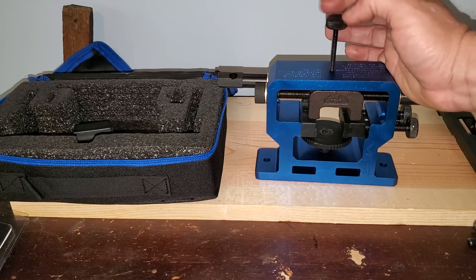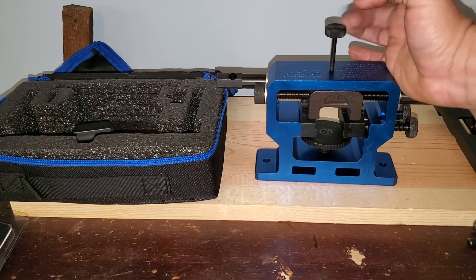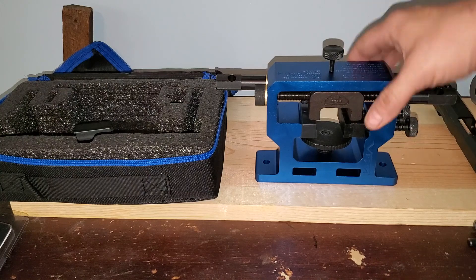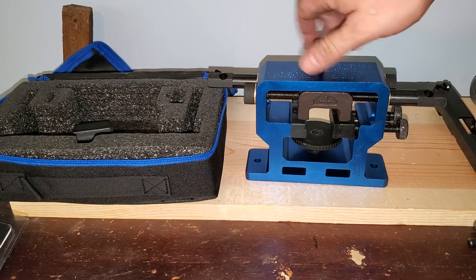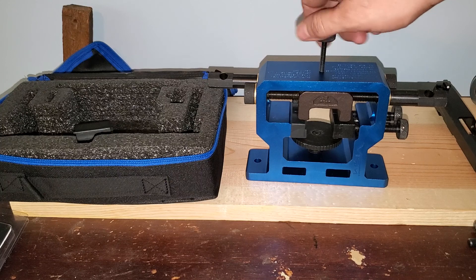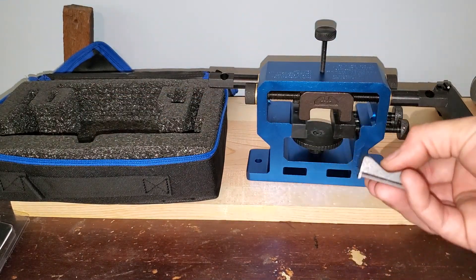There's a screw that comes in the package that I'm never going to use - it actually goes between the front and the rear sight pusher and you can use that as a stop or to hold the gun down.